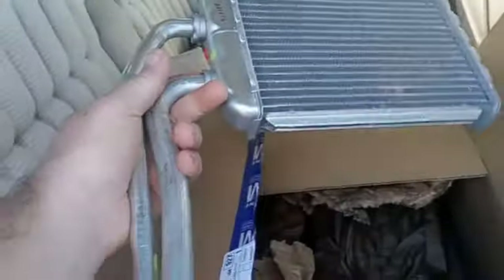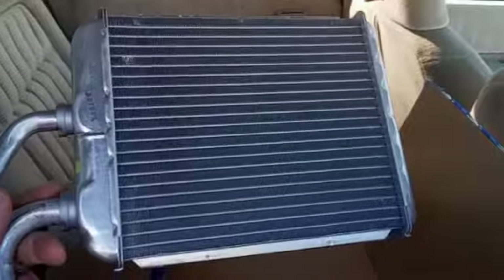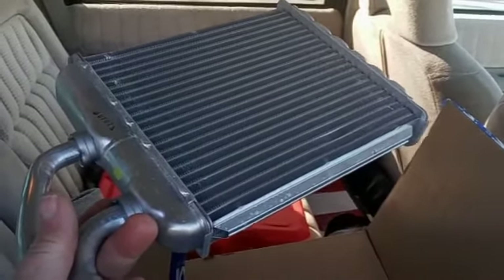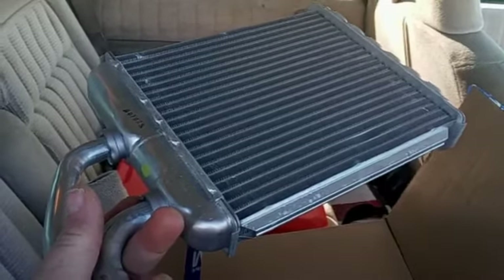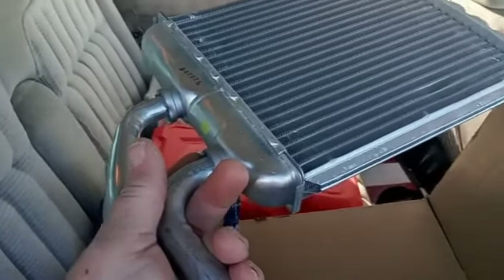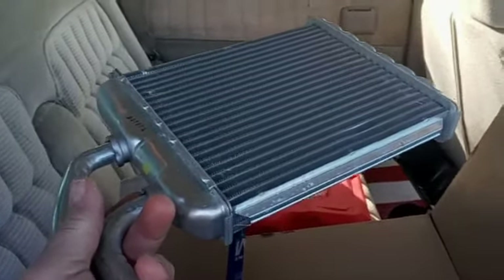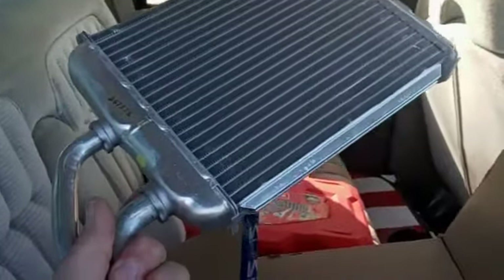There she is — $94 out the door. Without knowing the counter person personally and getting a little discount, it would have cost me $134. That's actually not the most expensive place I talked to — NAPA wanted $145 for it, and O'Reilly I think wanted $122 or something like that. Anyway, this is the part and we're going to put this thing in now.